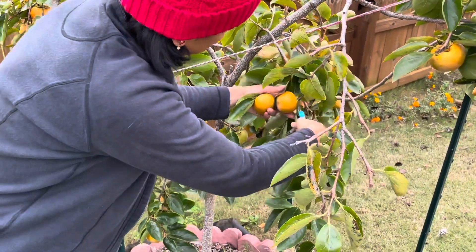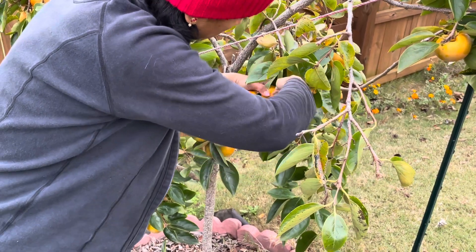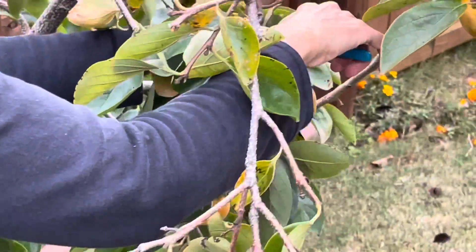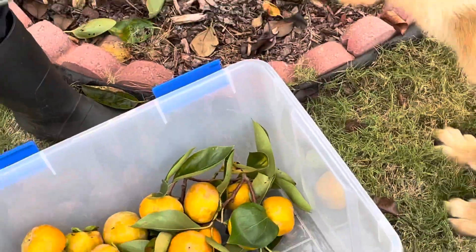Everything else is dropped. So if your tree drops lots and lots of flowers, you don't have to worry, because the tree only keeps the fruit according to what it can manage. There is no point worrying over the dropped flowers and fruits.